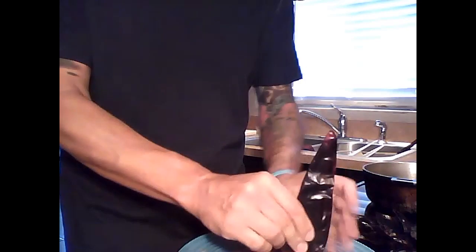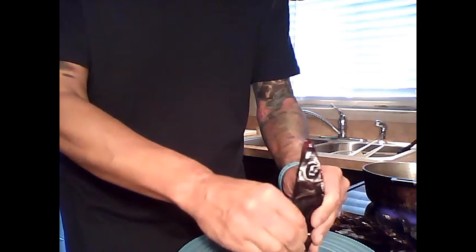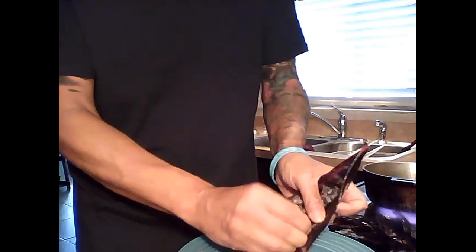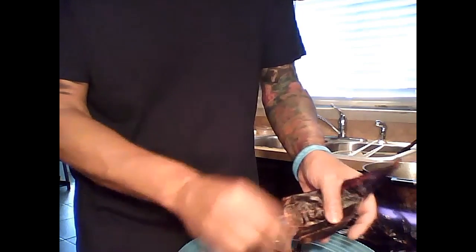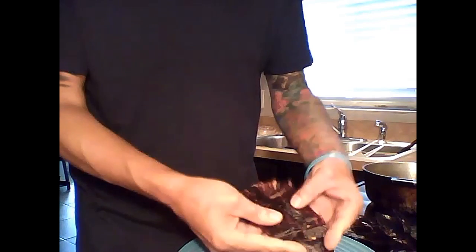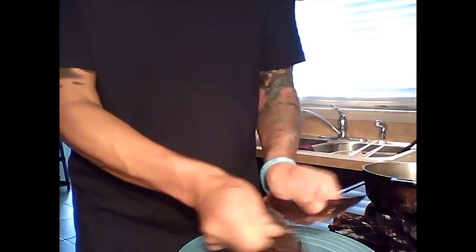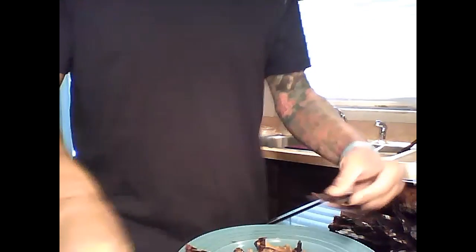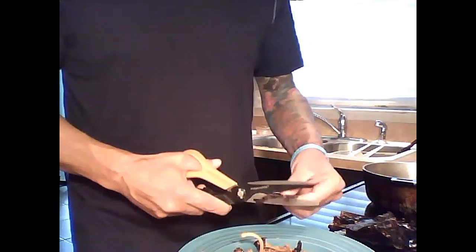A bunch of seeds are gonna start coming out. This pepper is very leathery, so take out the little stems from the inside, open it up, peel it back, and then cut it to fit in your pan.